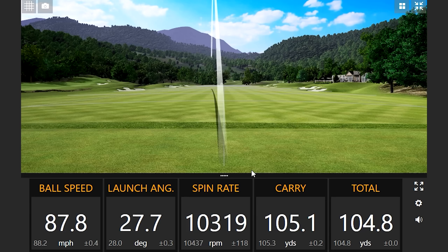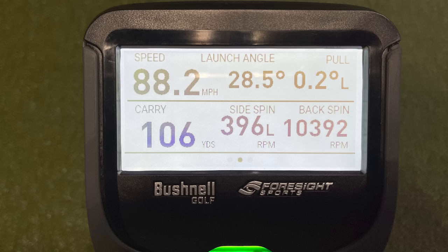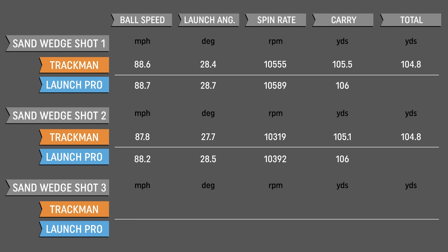Second sand wedge shot: TrackMan showed ball speed 87.8, launch angle 27.7, spin rate 10,319, carry 106. The Bushnell Launch Pro showed 88.2 ball speed — off by 0.4 — launch angle 28.5, carry 105.1, and spin rate 10,392 versus 10,319. There's a little more discrepancy on this shot, particularly the launch angle, but we're still talking less than one percent difference on carry distance. Still very accurate.